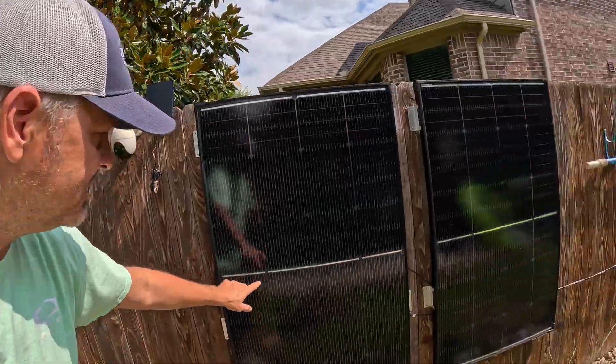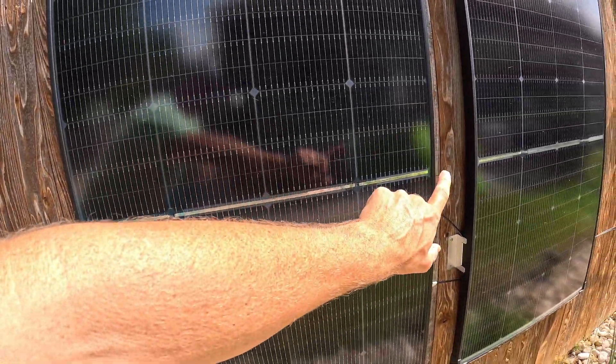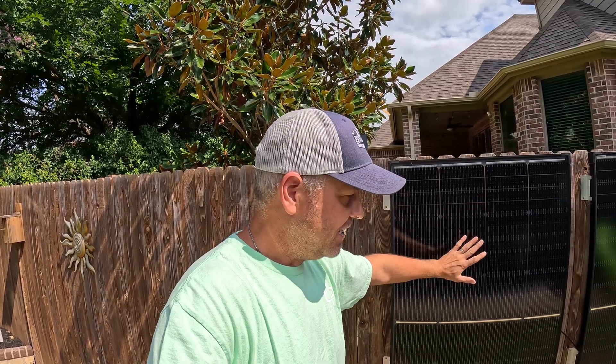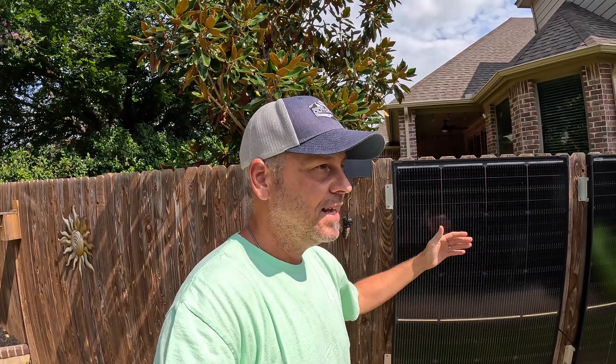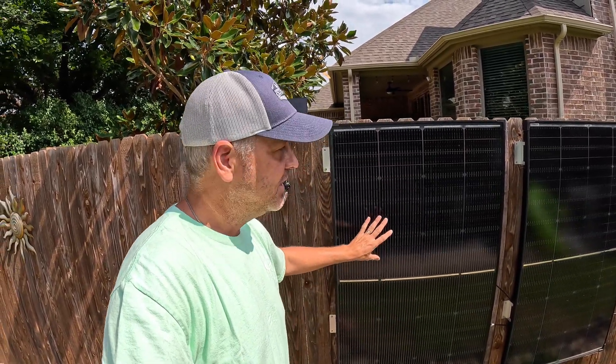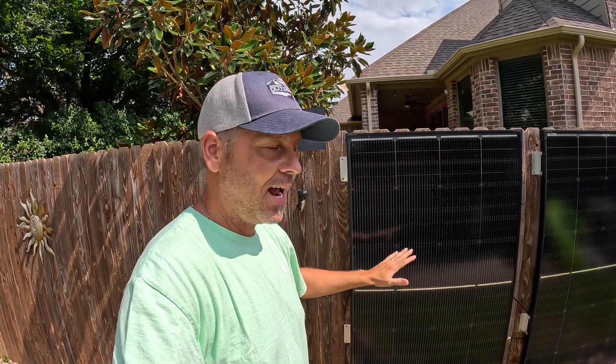What makes these really cool is you see this middle line right there. Each one of these is 200 watts, but it's kind of split with a bypass diode — essentially two 100-watt panels in one 200-watt panel. So I can completely shade one portion of the solar panel and it's not going to completely deplete the output like most normal solar panels, where a little bit of shade kills the entire output. With two separate 100-watt sections, it can get shade on half and still provide output.